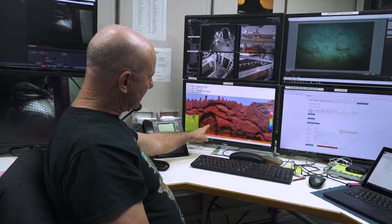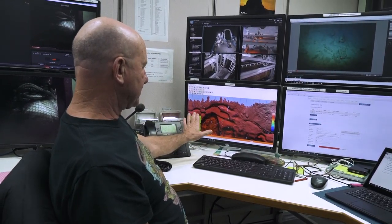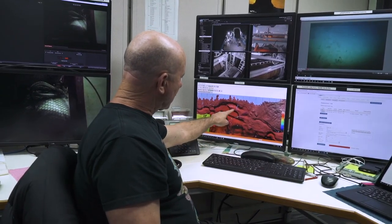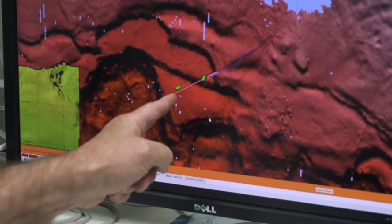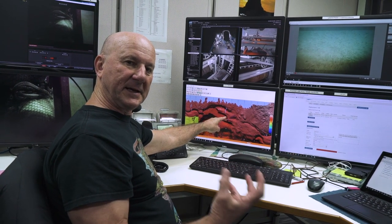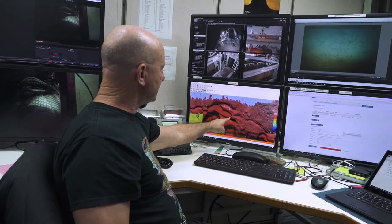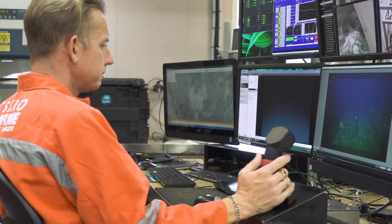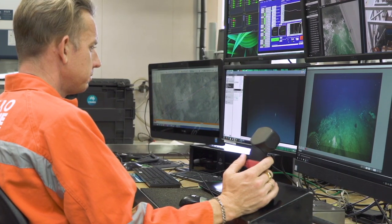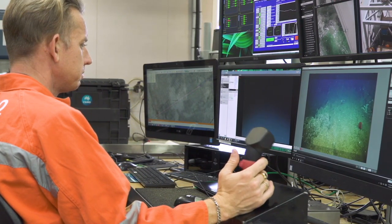This map here — the underlay shows the seabed topography. The two symbols you can see here: the first one is the ship and the second one behind it is the tow camera with a beacon on it that transmits the position of the camera back to the ship. Imagine having the job of flying the deep tow camera at the end of thousands of metres of cable, just two metres above the sea floor.